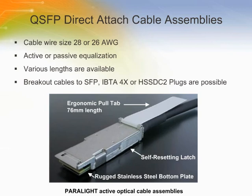Standard QSFP assemblies are offered in 26 American wire gauge (AWG) and 28 American wire gauge (AWG) wires.